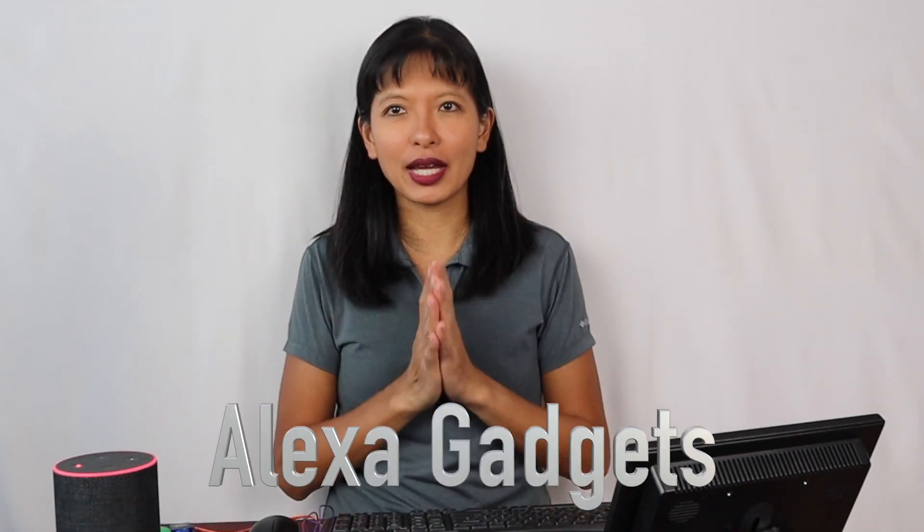Hi, my name is Caroline. Thank you so much for joining me this week. This week, we are focused on Amazon Echo gadgets. This is your reminder: please do put your devices on mute, as I will be saying the wake word frequently in this video.